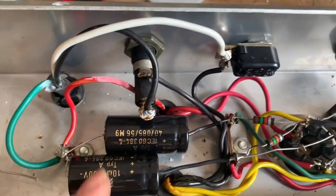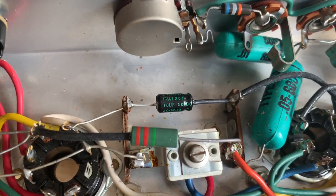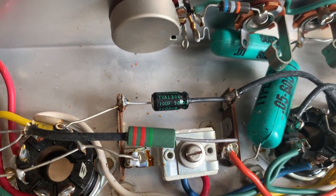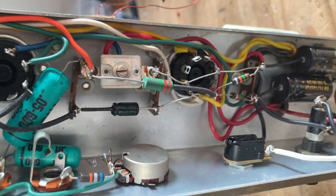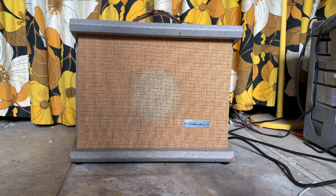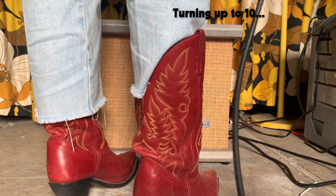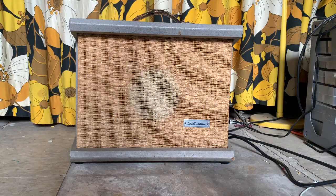So I replaced the two filter caps. They are glued down with silicone. And then the power tube cathode bypass cap. So I tested the bias. That's pretty much right in the sweet spot. So I'm just going to leave the cathode resistor as is. This amp is really clean. It's got a ton of headroom.